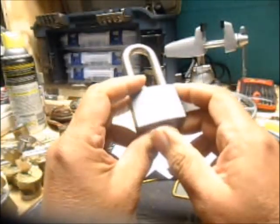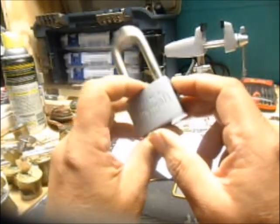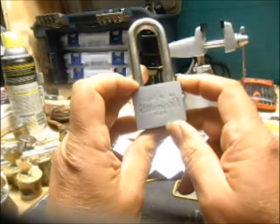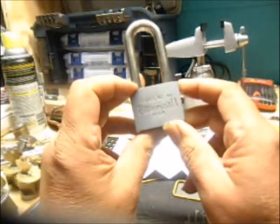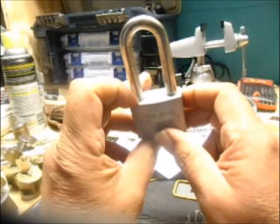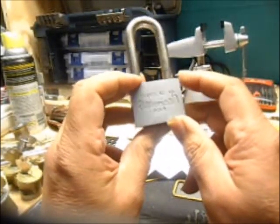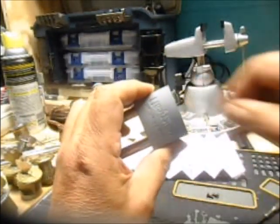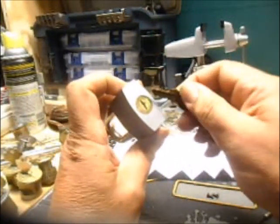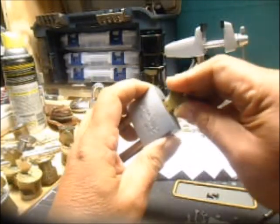I was watching YouTube — I think it was pick me 1977 — he had an AC American lock and he took the screw out of the shackle hole. I never noticed it on mine, but I started playing with it. I got the key for it; I'm not going to pick it, I just figured out how it works.